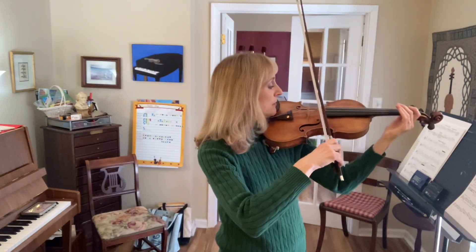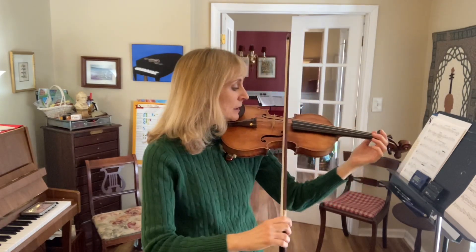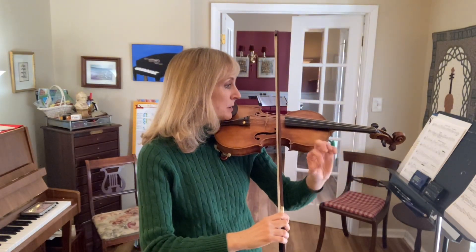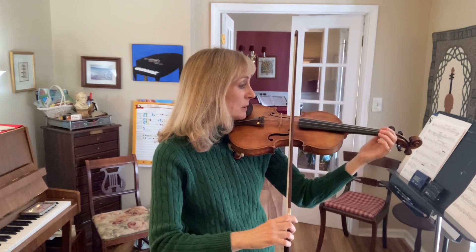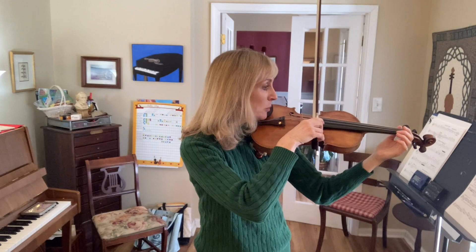So you'll use a fast down bow on the open A. Now rebalance so you're touching A and E, up bow pretty fast. Now both strings together, fast with down bow.